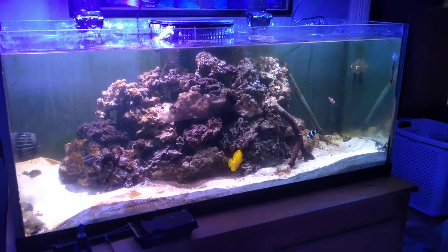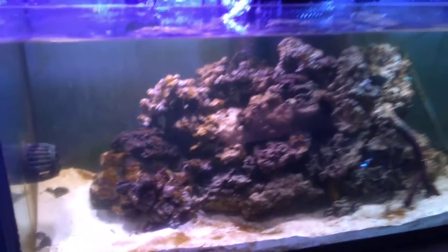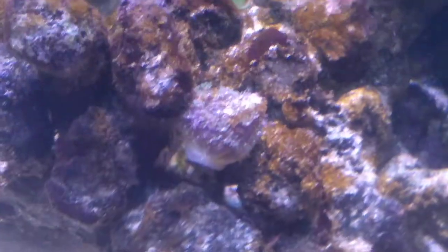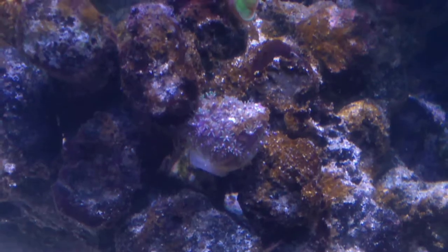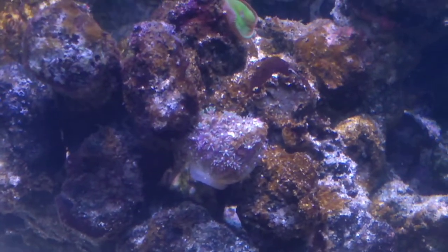I did end up having to get rid of the damsels because they thought that the little corals were a snack. So this here is the green star polyp. It's actually recovering — it got bit pretty bad.